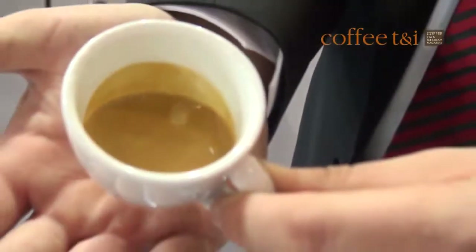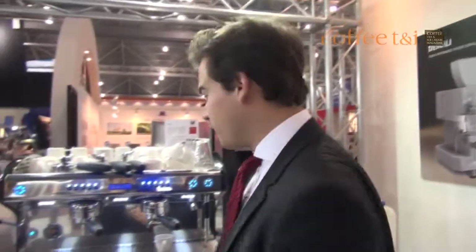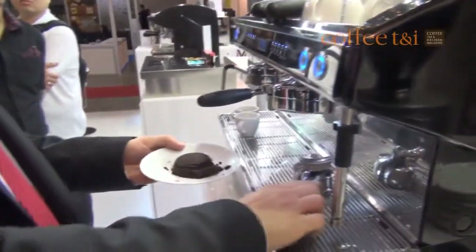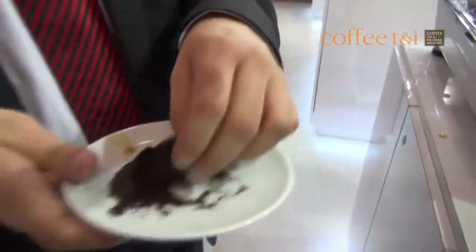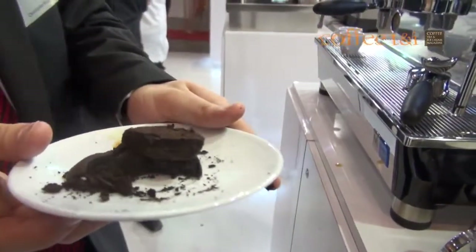Look at this beautiful shot. This is the result out of this beautiful Aroma Perfect brew chamber. Now let's have a look at the coffee cake. Look in here — it's perfectly extracted. Perfect extraction.